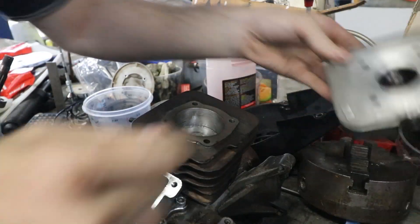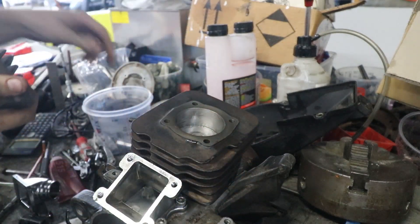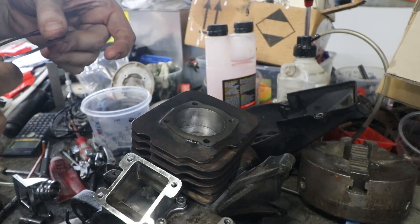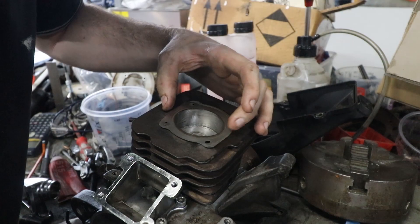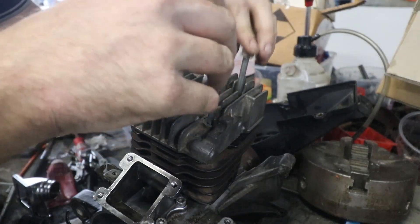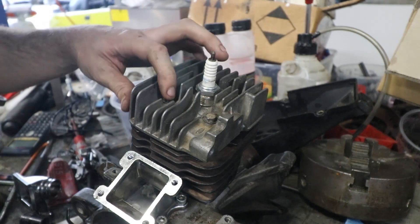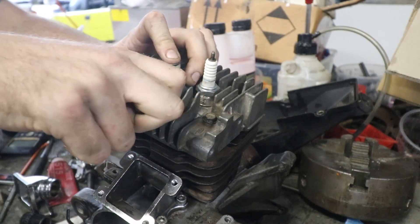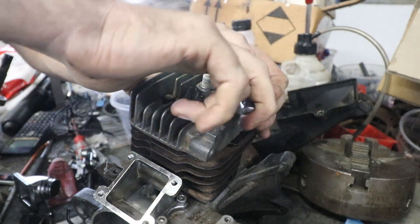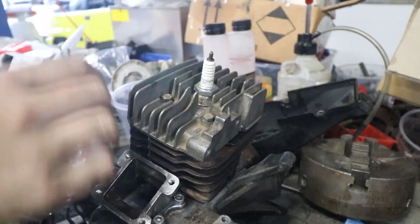Now that that's on, we can put the head on. Some people, when they're trying to get higher compression, run no head gasket. Because I've machined the head down, we'll chuck the head gasket in there to start with and then we might think about removing it later. These are supposed to be 9 to 12 foot-pounds from what I gathered googling it. I don't have a torque wrench that small, so I'm just going to use the old eyecrometer — torque to spec.